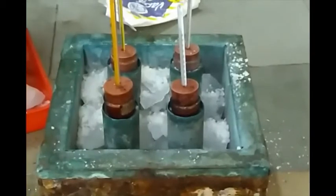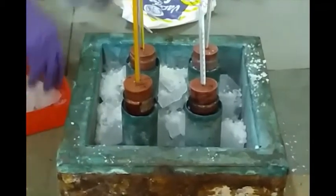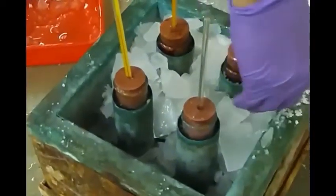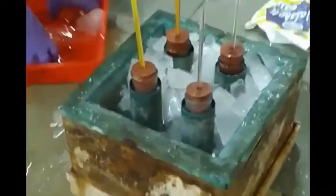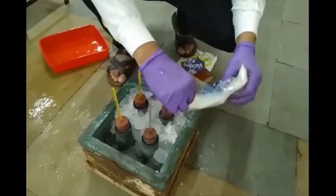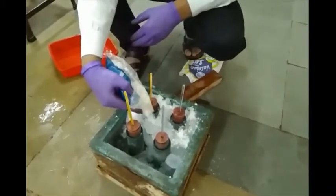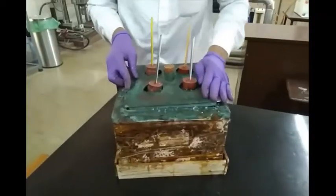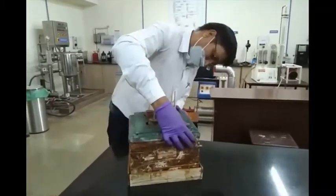Then we put one more layer of salt, then one more layer of ice on top of it, followed by one more layer of salt. Then we fix the lid on top and make the chamber airtight so that there is no heat loss.